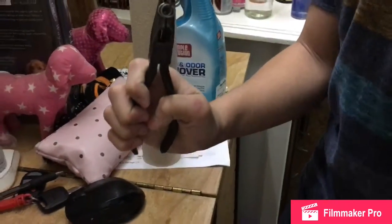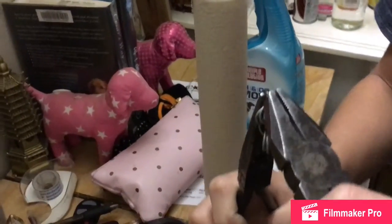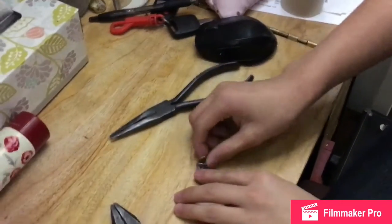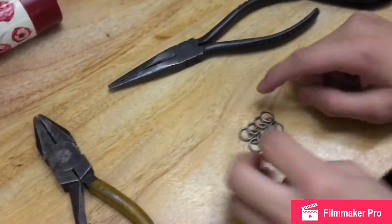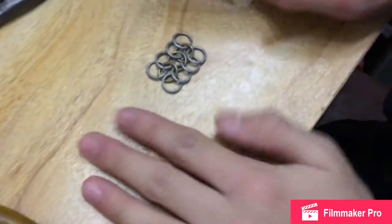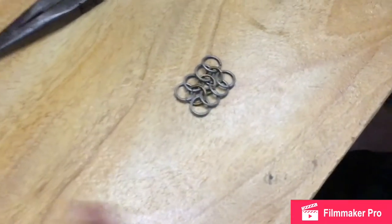I'm kind of sick, so you might hear me a lot. So then, once you close it — whoops — once you close it, it should form out pretty good. Alright, so once you put it through, it should connect like this, and yeah, that's pretty much it. You just make a long line of it, really.